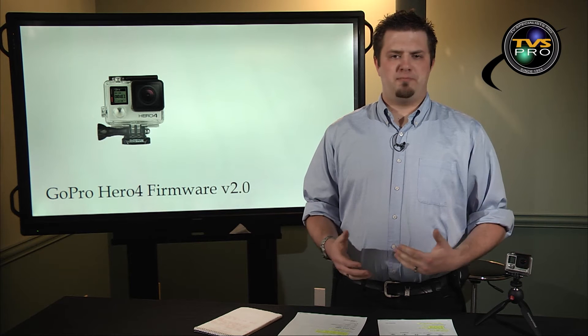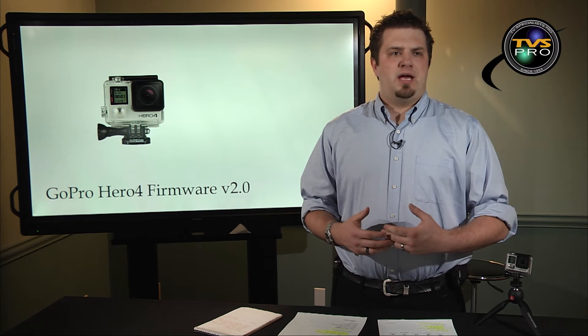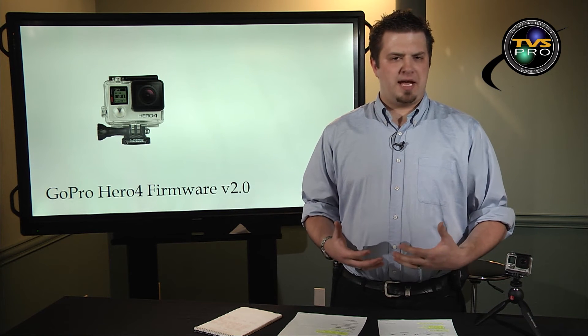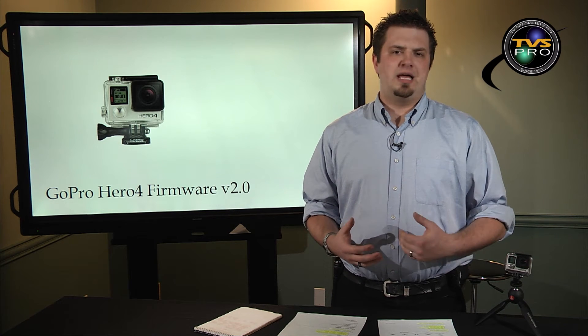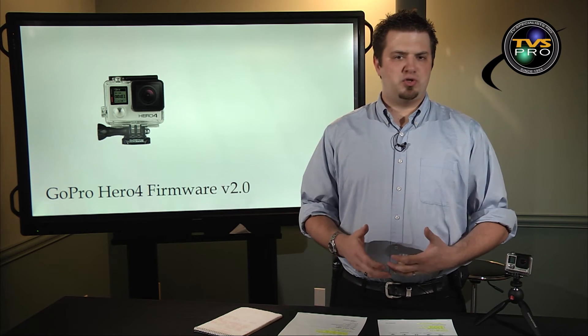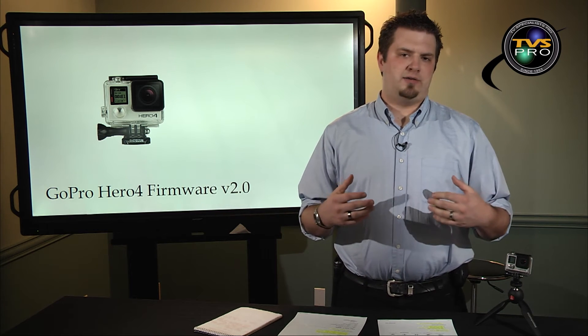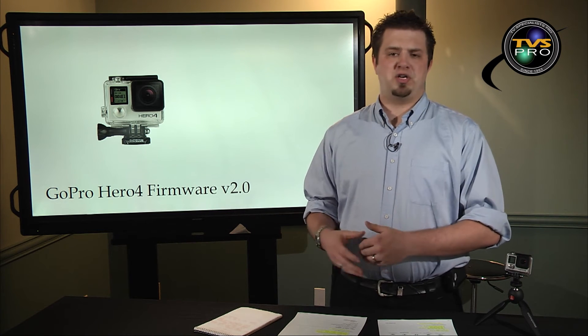A lot of cool new features that GoPro's adding with this new firmware update. The way you would update your cameras, if you've currently got a Hero 4, is you would have to use GoPro's Studio. You would install that on your computer, go into the software, and you can update your camera through their software.